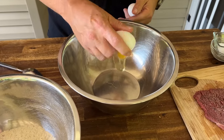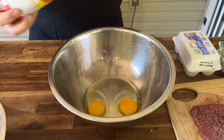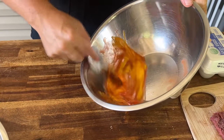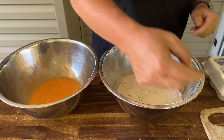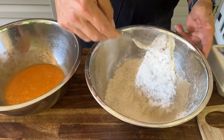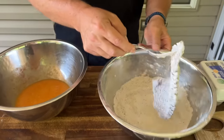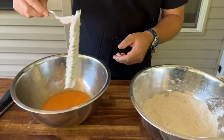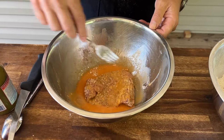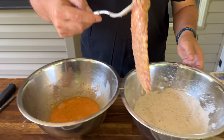Clean bowl, two eggs, some good dashes of hot sauce — that is going to be our binder for our dredge. The dredging process is extremely easy. Basically, just like anything else, coat it with flour, get it all coated, shake off the excess, then into the eggs, and back into the flour.